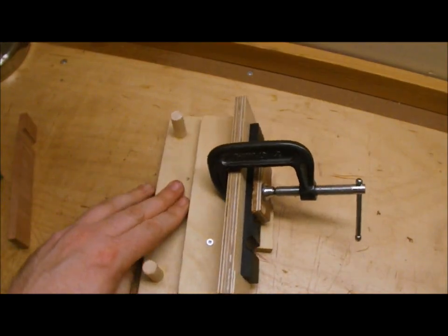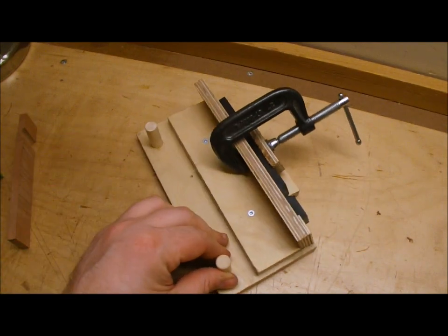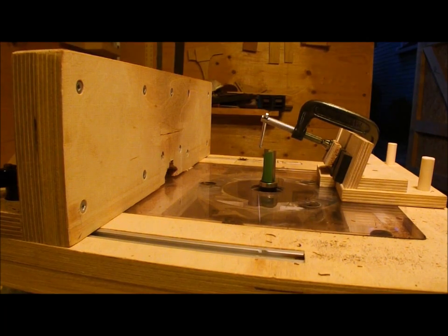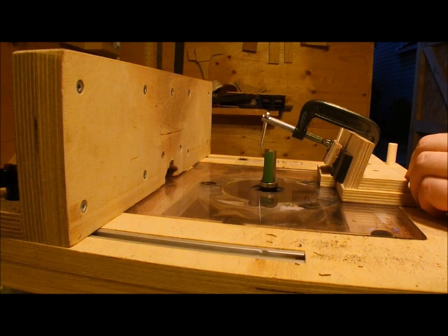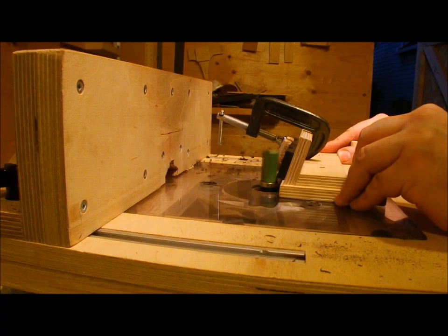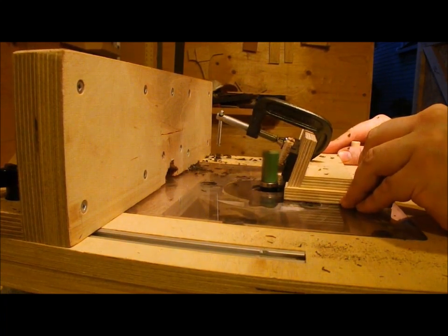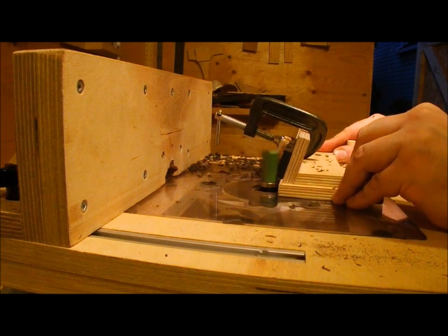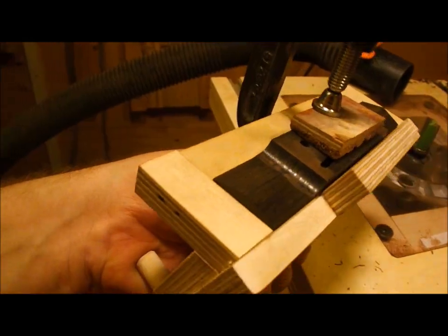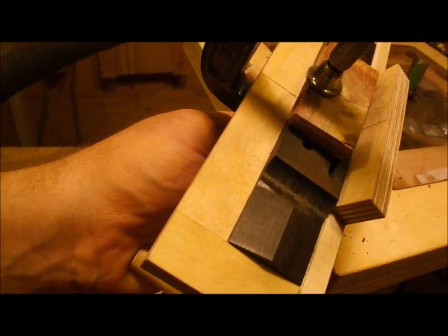Next we have another router jig that holds the body of the bridge at the correct angle for routing the wings. I know — that clamp in reality is nowhere near the bit; it's just an optical illusion caused by the foreshortening of the camera and I'm being careful. A succession of very light passes removes the material from both sides of the bridge, and then I'll flip it over and do the other side, which gives me this — a nice little ridgeline which is perfectly centered.